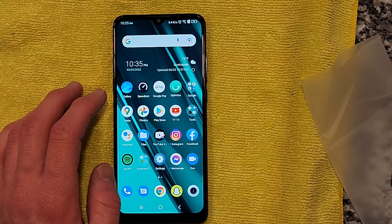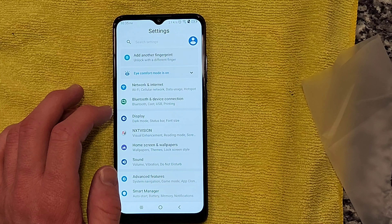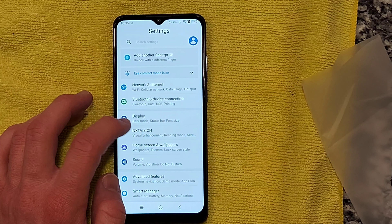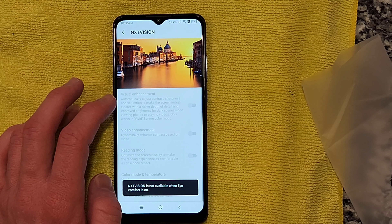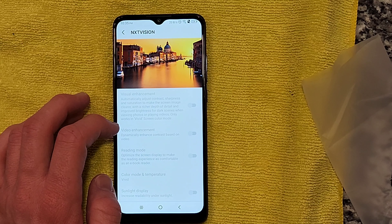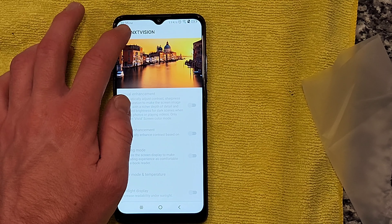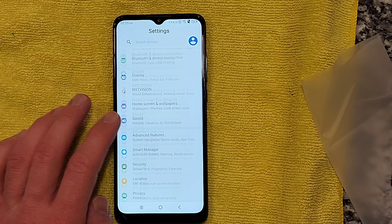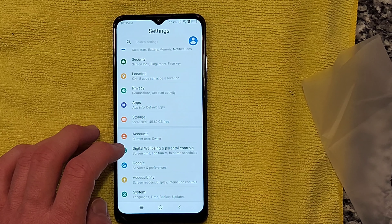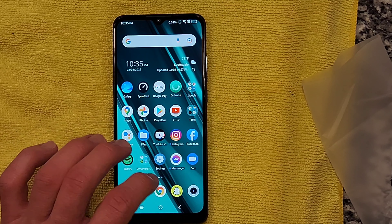There's a weather notification that just came in. Taking a quick look at the notification shade — it's asking me to add another fingerprint, which I won't do now. It does have this feature called NXT Vision, which could be considered a little bit of a gimmick, but it has a black-and-white mode that's quite nice and some other visual enhancements it automatically applies based on the content you're watching. This is running Android 10 and it's running quite smoothly.